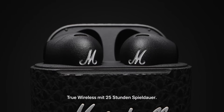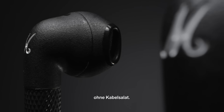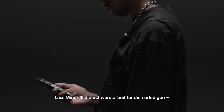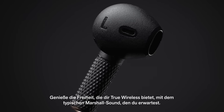Introducing Minor 3 true wireless with 25 hours of playtime. These headphones bring you unrivalled Marshall's signature sound without any extra clutter. Let Minor 3 do the heavy lifting for you — just pair, play, and turn it up. Experience the freedom of true wireless with the Marshall sound you've come to expect.